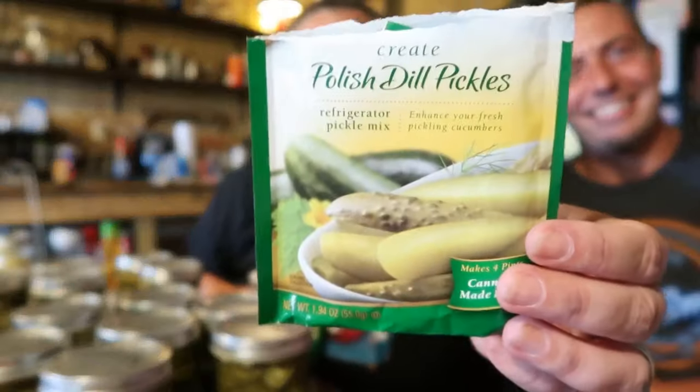In case you noticed, both of these spice packs say 'Refrigerator Pickle Mix' on them. That does not mean you can't can these. They're made for refrigerator use so you don't have to can them — you can skip the whole canning process and put these jars straight into the fridge; they'll last about three to six months that way. But they are also good for canning. The vinegar-to-water ratio is the same, there's nothing in here that makes it not safe to can.